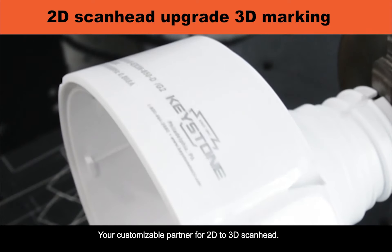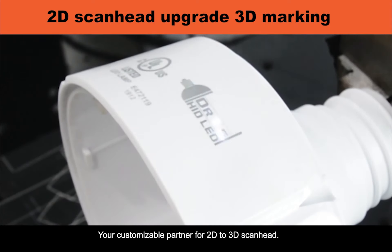This is Filtag — your customizable converter from 2D to 3D ScanHead.